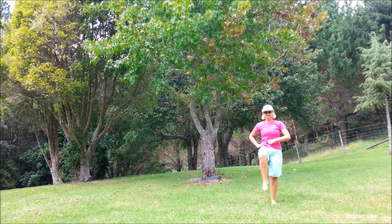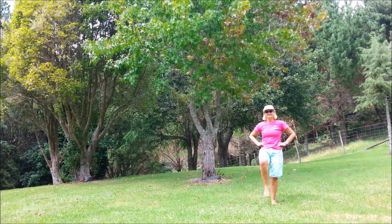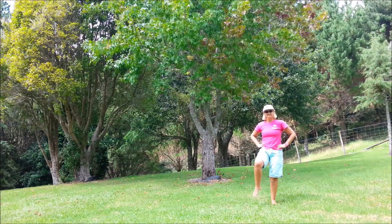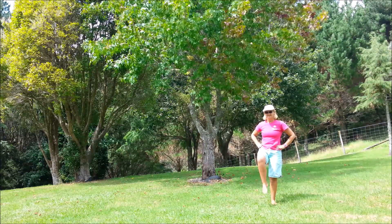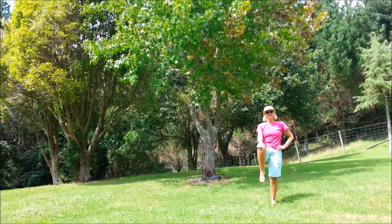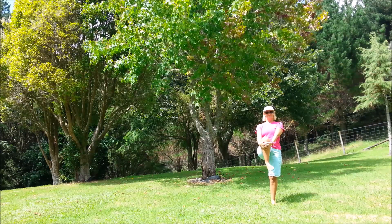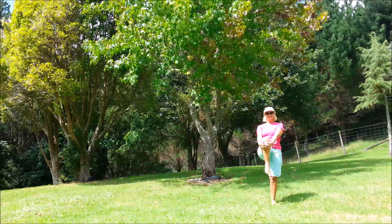So we're going to work on the lower joints, starting in that left hip — belly button squeezed in, making sure you've got a good focus point. Then the other way. Fingertips to the kneecap, rotate into the knee joint, and the other way. Now hold on to the knee and rotate into the ankle joint, and the other way.